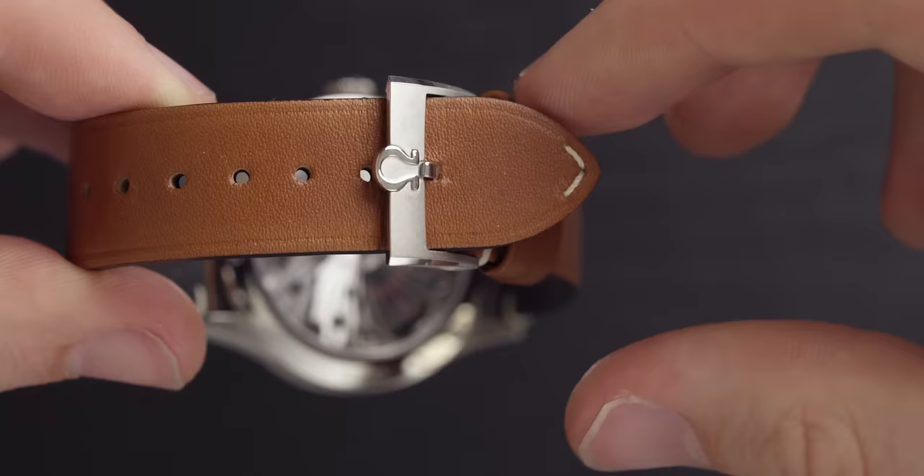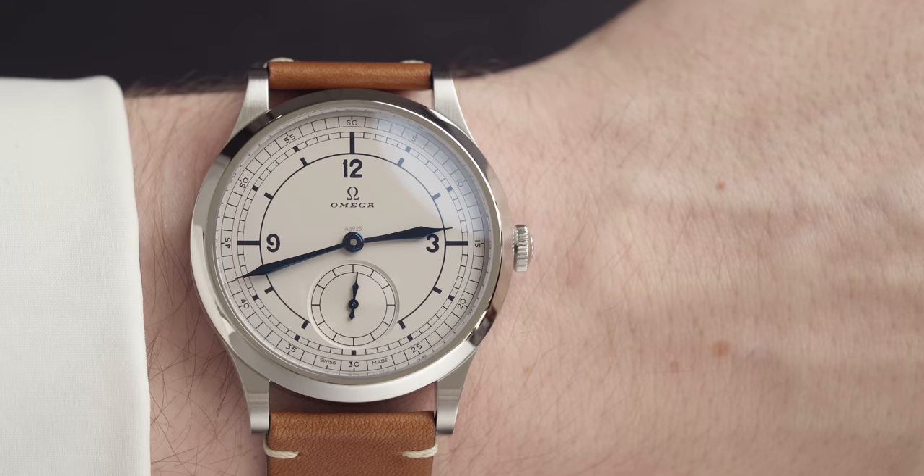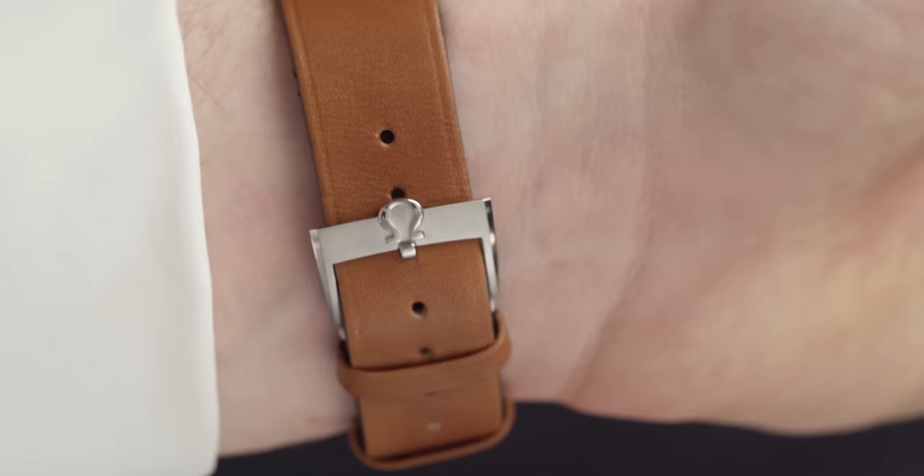The strap on this model is a tanned leather strap and it looks brilliant — it would age really really nicely. I can imagine this being a lovely vintage piece and with the aesthetics of this watch being so vintage and inspired from the 1939 wristwatch it works so well. And one weird thing — because it's new, it just smells so good.